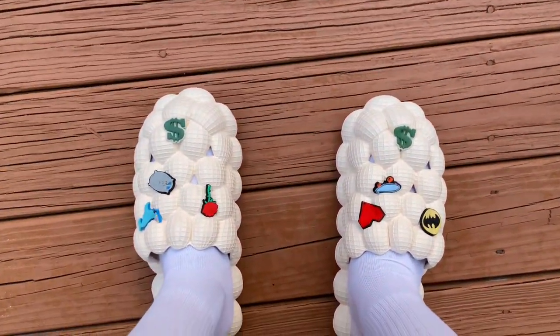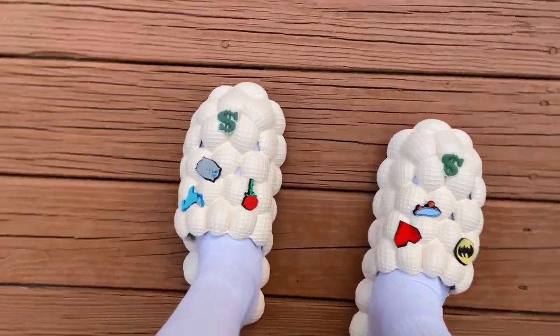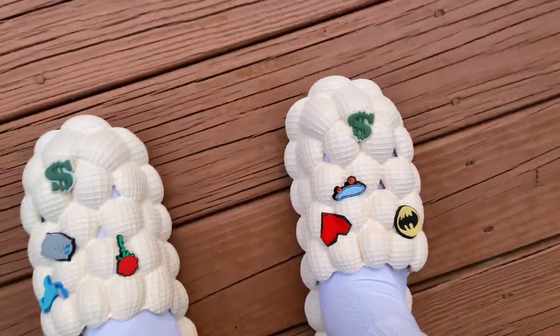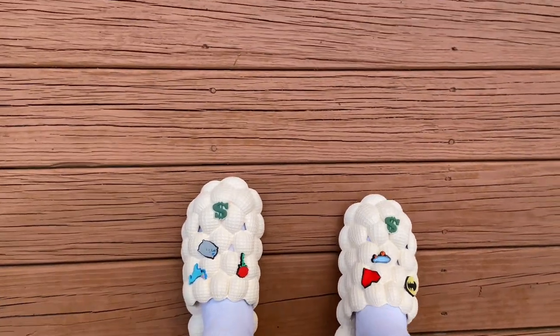I came outside real quick so you can see it better in the sunlight. Y'all can't tell me these don't look good — I'm wearing them. If I had someone to take a video that'd be cool but it's just me right now. I like them though, so I hope y'all like them too.